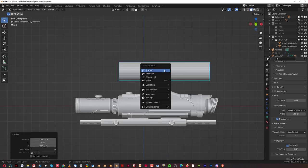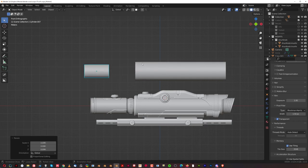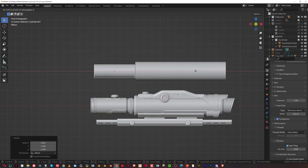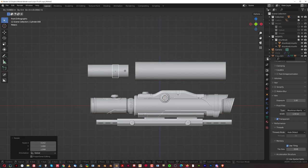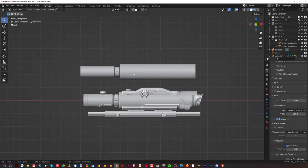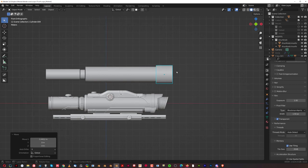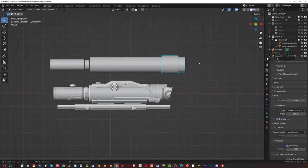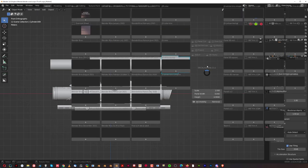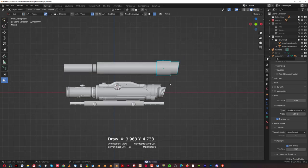That's going to be the main body of the scope. I'll duplicate it, move it here, and scale it a little bit to create the front bit. Then there's one more bit in the middle — Shift+D, scale it down on X, move it here and make it a bit smaller. For the back, it's another cylinder — we can inset it, extrude it, and slice it with Box Cutter.